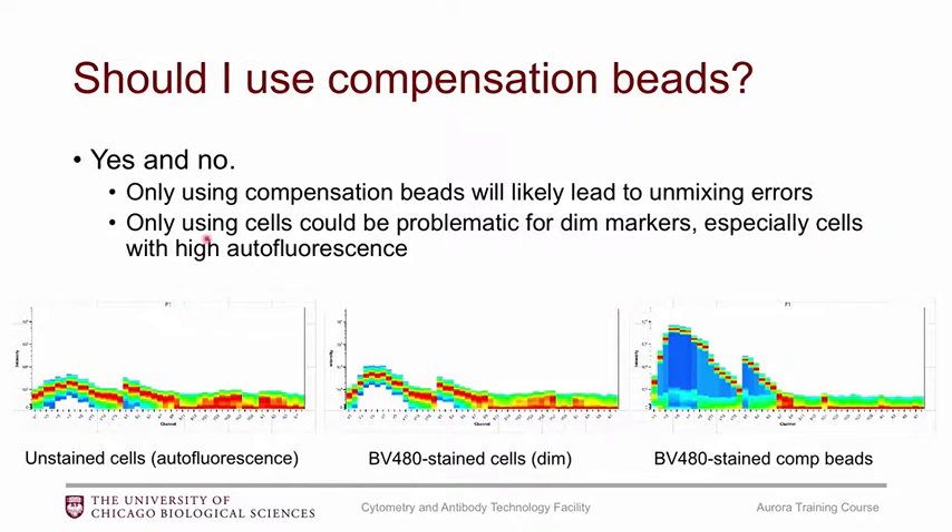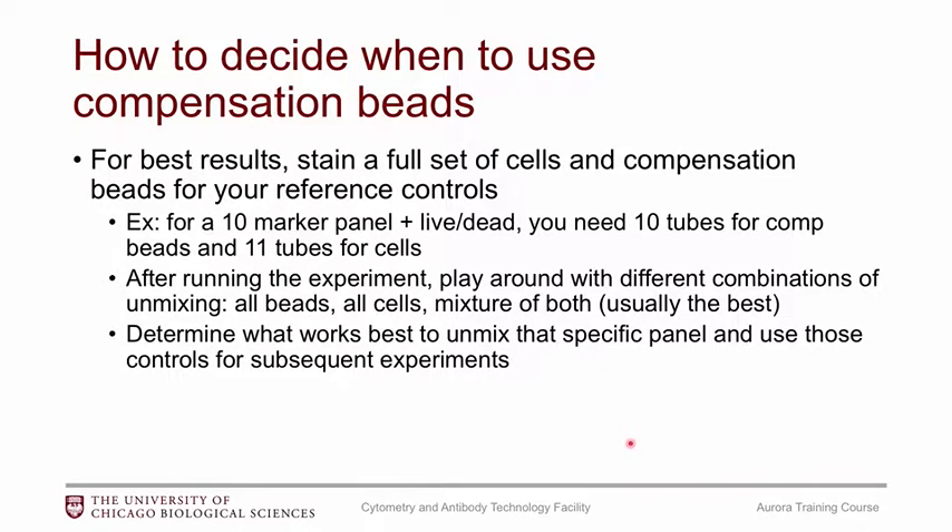But if you use only cells and have some dim markers in your panel, that can also be problematic, especially if your cells have high autofluorescence. For example, unstained cells with high autofluorescence compared to BV480 may show very little actual BV480 signature, whereas compensation beads give a very nice, clean signature. So for dim markers, compensation beads can be a great option.